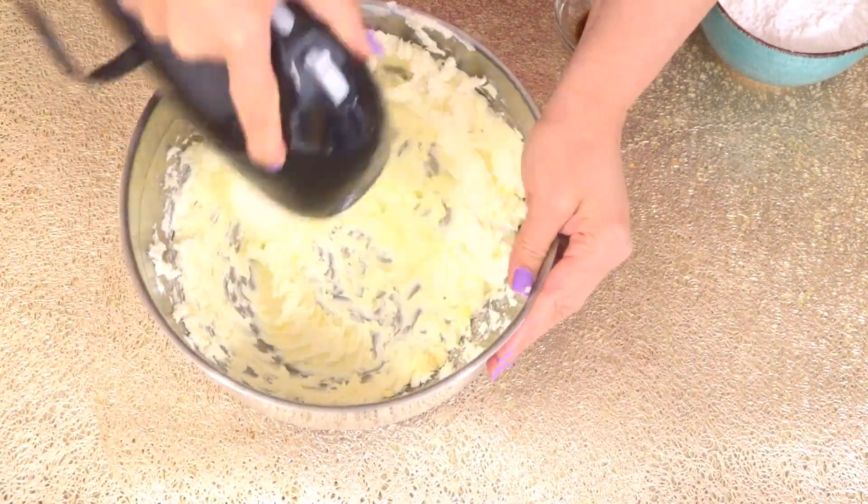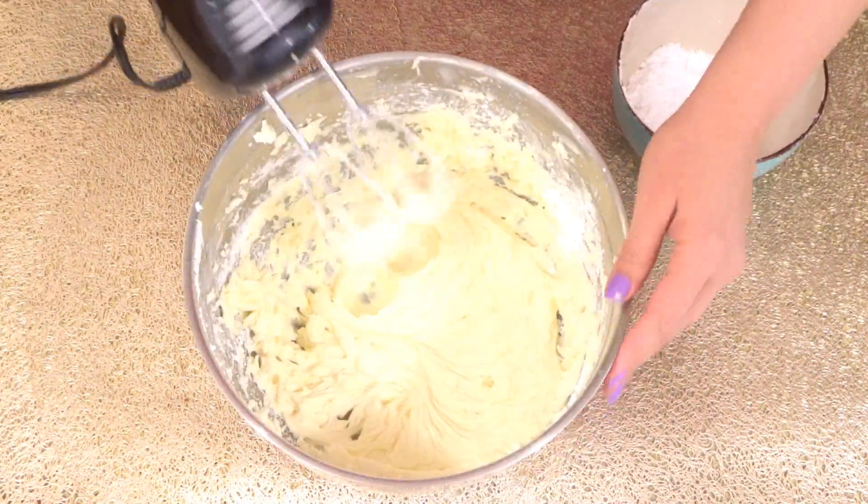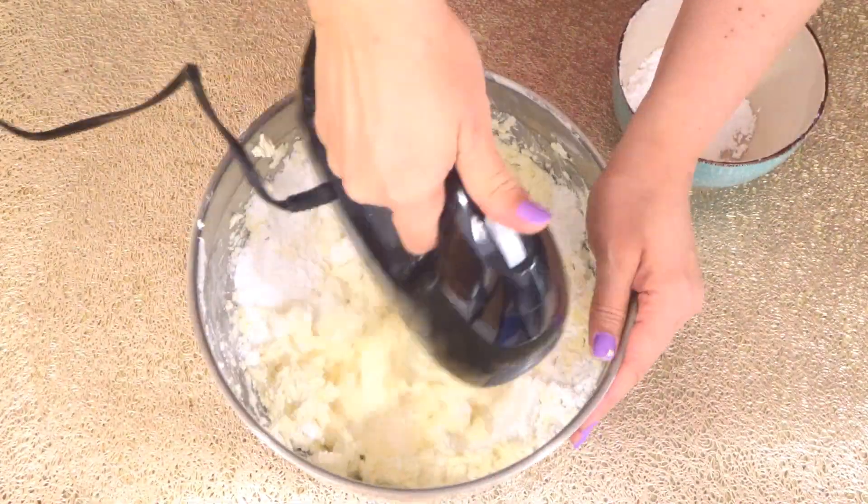Keep beating the cream cheese and butter together. Add one teaspoon of vanilla extract and then add one and one-fourth cup of icing sugar, or adjust to taste.